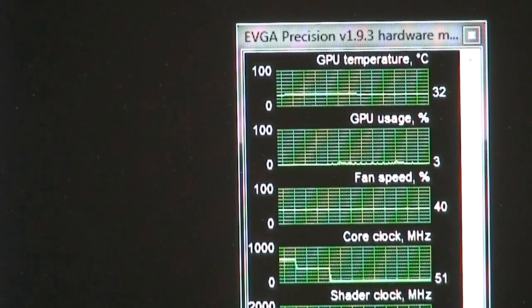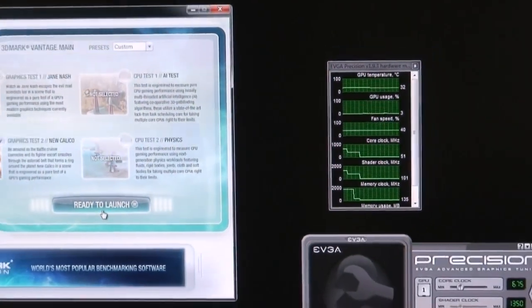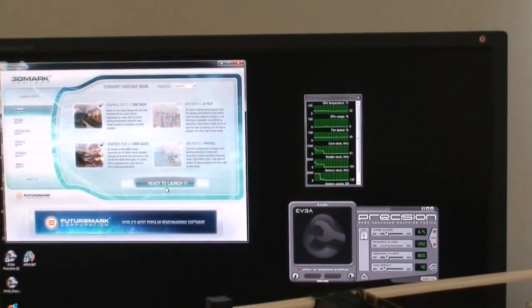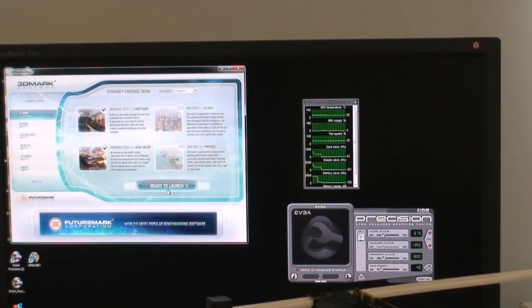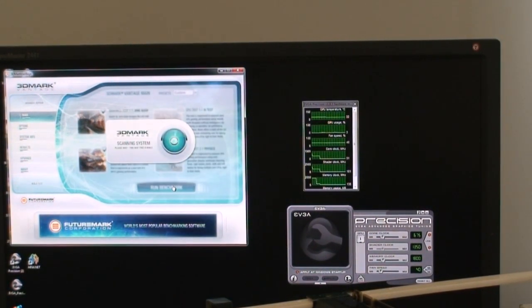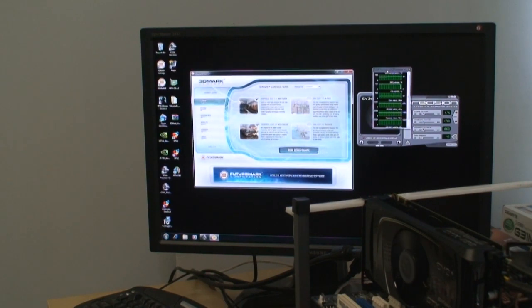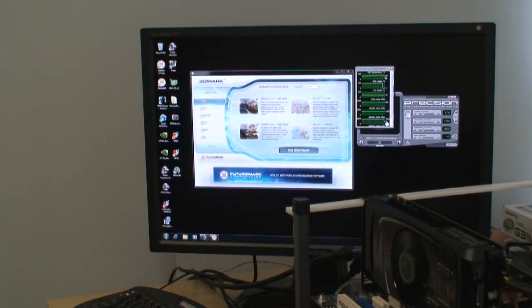That's 34 degrees Celsius, or about 75 degrees Fahrenheit at idle. What we're going to do is run it for just over an hour through 3DMark Vantage, looping only the GPU test, to see just how hot this thing gets. After looping 3DMark Vantage for about an hour, we're looking at a maximum GPU temperature of just about 62-63 degrees Celsius.